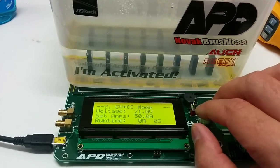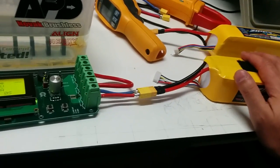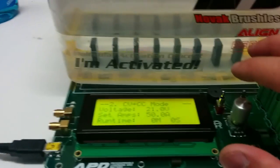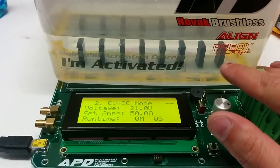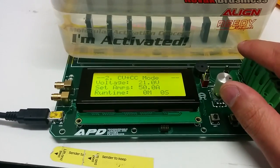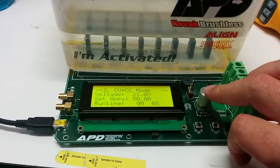We want to run a constant voltage, constant current mode, because we don't want to over-discharge the LiPos, and we don't want to push too far, because I don't know what this load bank is capable of at the moment. But I've tested it up to 50 amps and I know it works. Let's see how it goes.